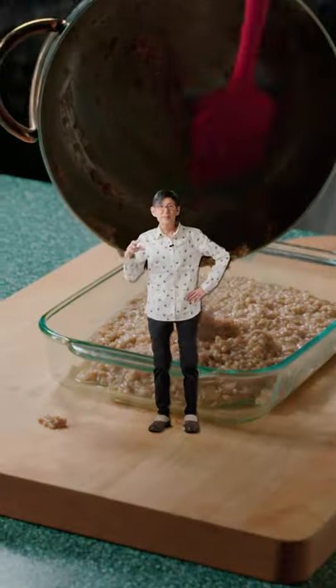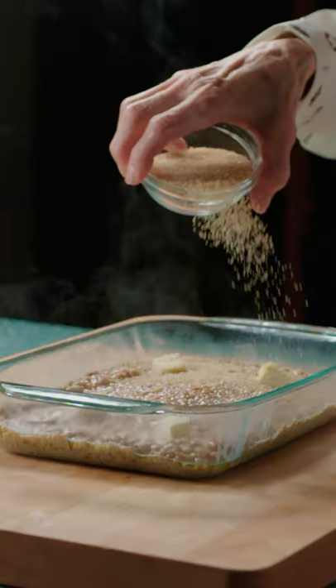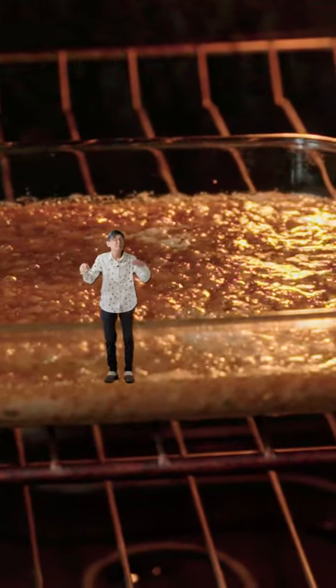Add the oats to a baking tray. Fill it up and top with butter and sugar. Then bake it at 350 for 20 minutes. It'll be bubbly.